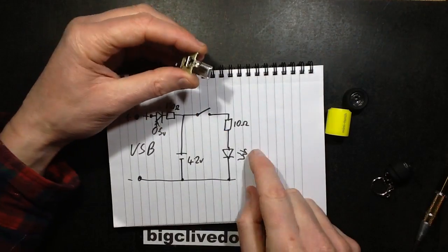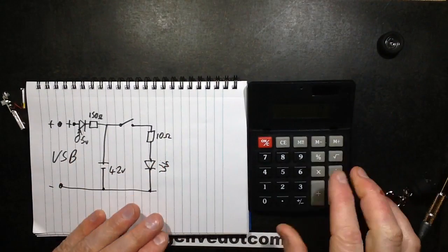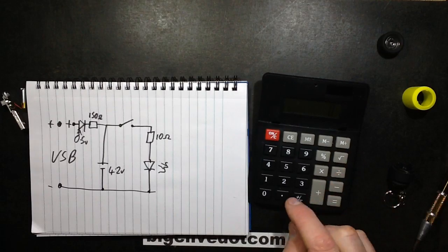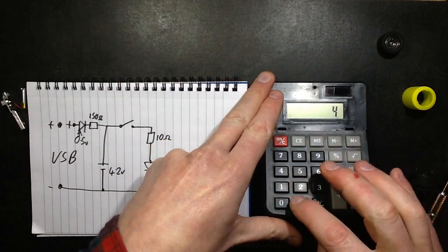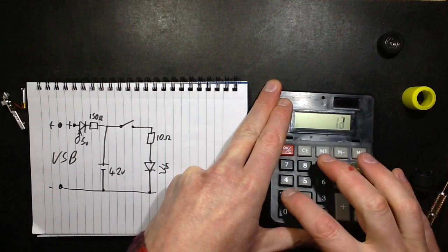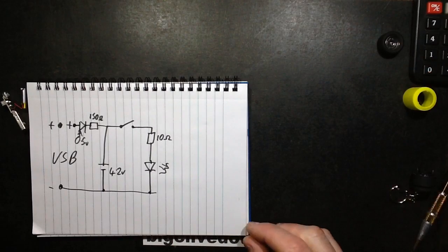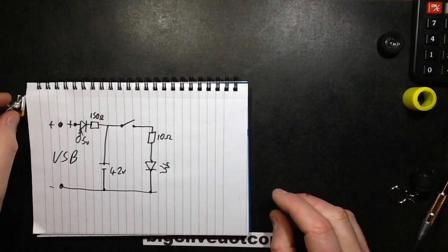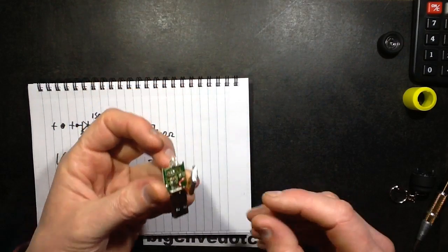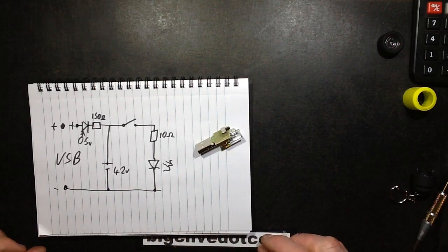What's the current through the LED going to be then? Assuming the battery is at full charge — 4.2V minus the LED voltage drop gives 1.2V, divided by 10 ohms, equals about 120mA running through it. Which is quite ferocious for that little LED — it's a standard straw-hat 20mA LED. Yeah, not perhaps a terribly ideal design, I have to say.